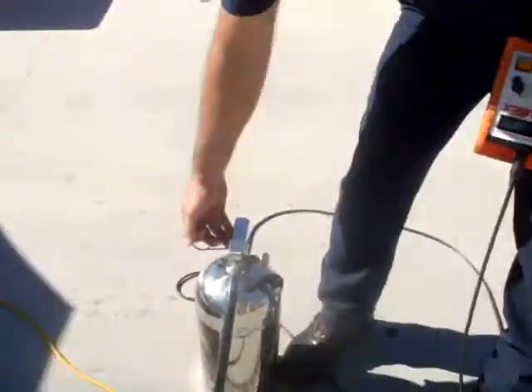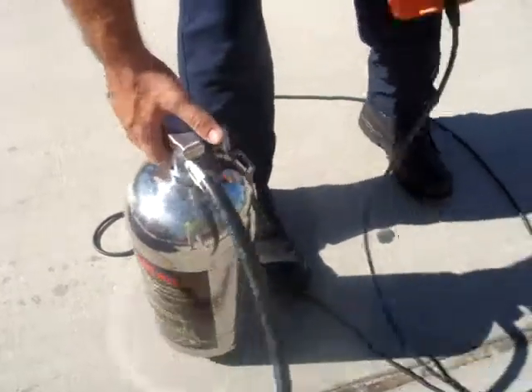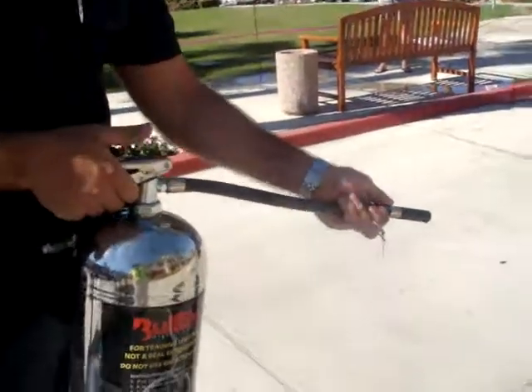P stands for pull, which means you pull the pin, which is usually located right in the handle here. Then A stands for aim. Aim at the base of the fire, 6 to 10 feet away — the base of the fire, not the top.